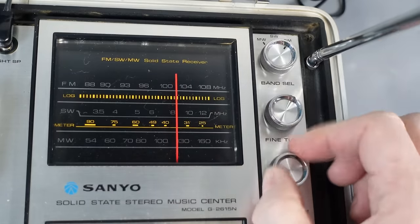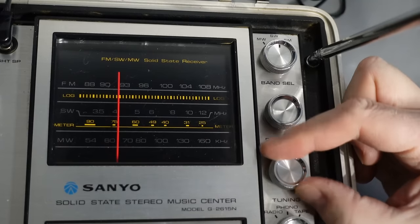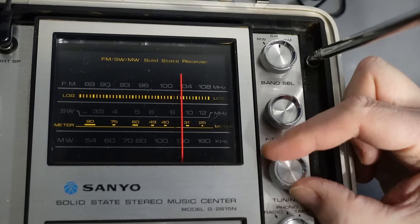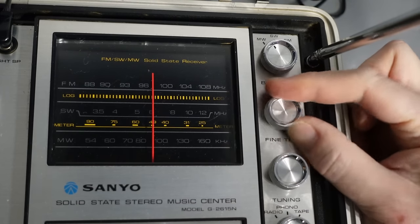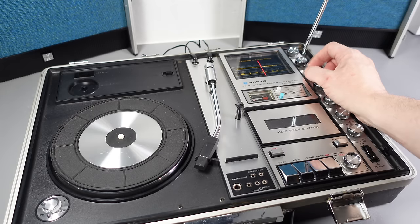We'll start off with the radio, and I was really very impressed by how well it pulls in a strong clear stereo signal on a number of FM stations that I usually have difficulty receiving in this location. For shortwave, unsurprisingly nowadays I can't pick anything up, but 50 years ago there would have been a lot more broadcasting on those frequencies. As for medium wave, where I live I can just about bring in two muffled, largely unlistenable stations, so I ignore that band entirely. But when it comes to FM, it's a great radio.